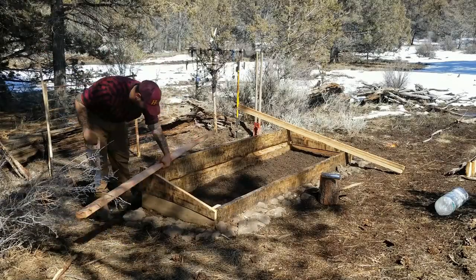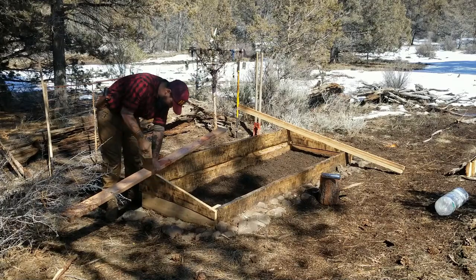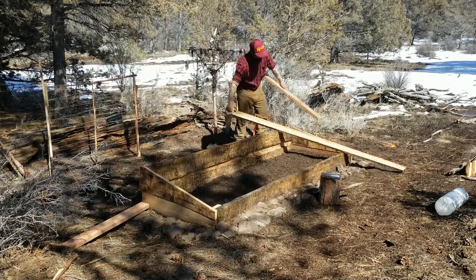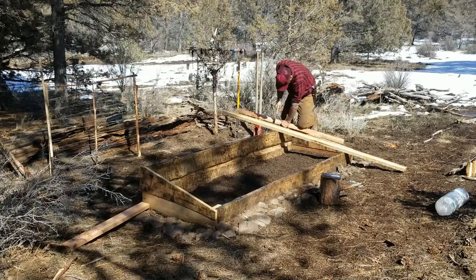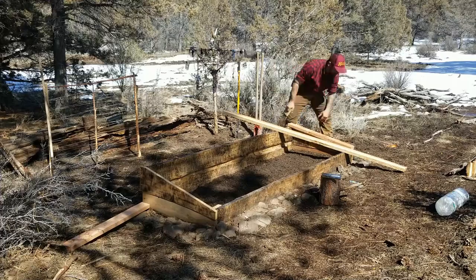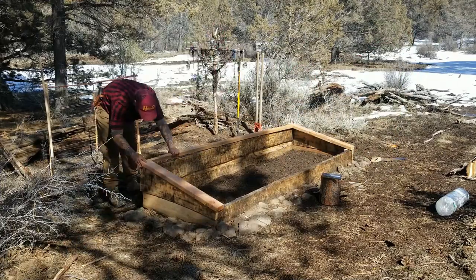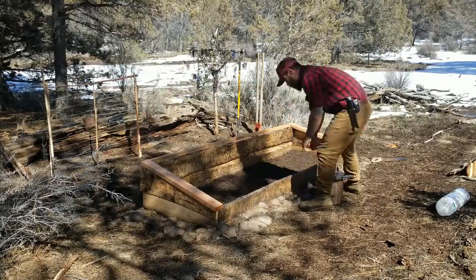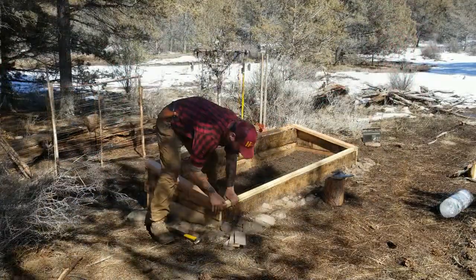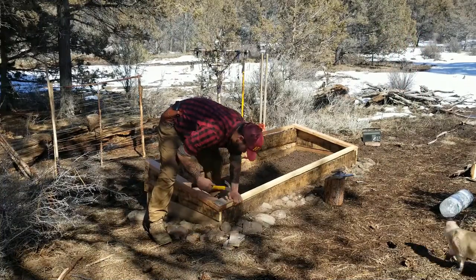It's time to build the top of the cold frame — this is going to be the greenhouse portion. I'm pretty proud of the fact that the majority of the lumber I used I harvested and milled from trees around my property. But right here we've got some store-bought lumber making its rare appearance here on Easy Acres Homestead. I'm using two-by-fours for the sides and two-by-twos for the front and the back, securing the corners with some scrap plywood I had laying around.